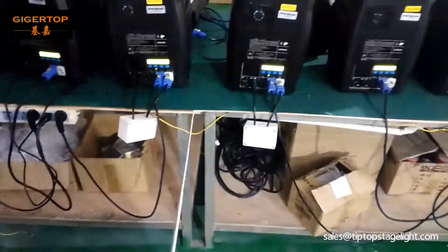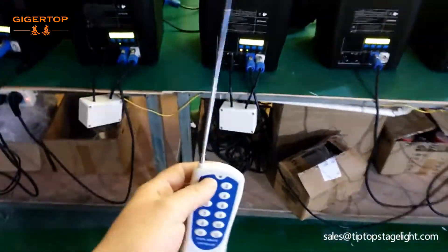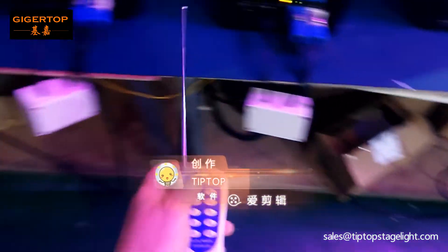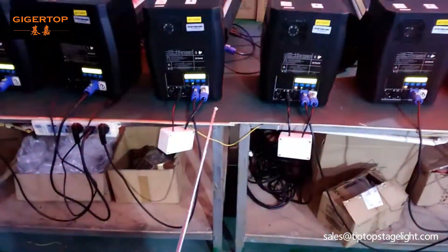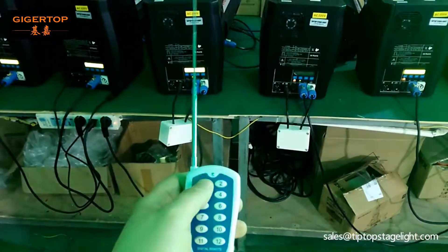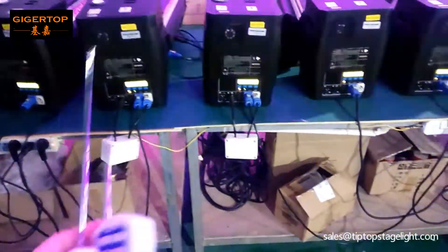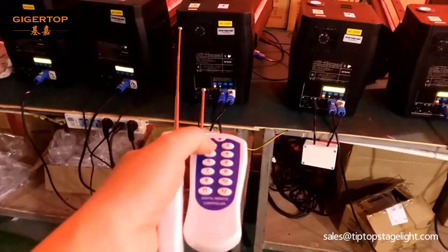One remote controller can only control one unit — the remote controller and the receiver are paired together. This remote controller can control this receiver, but cannot control a different receiver. Let's check: pressing the button is start and stop. This is another remote controller — check this one.